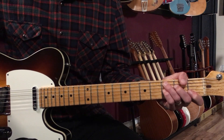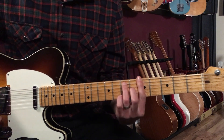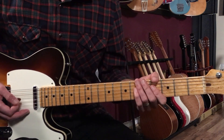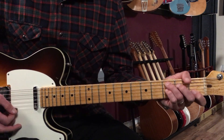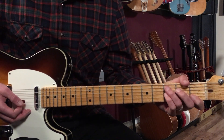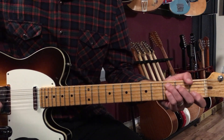After eight bars of that G7 to C7, we're going to go — 'You better shop around' — and then we're back to the G7. So I played a G7 for one bar, then a C7 for one bar: a little two-bar figure repeated four times. That ends up being eight bars of what we call the one chord to the four chord.